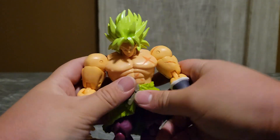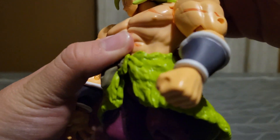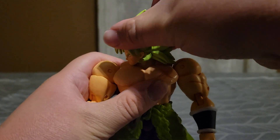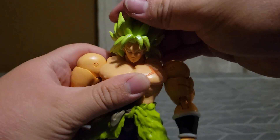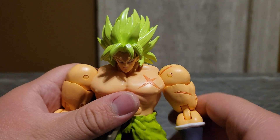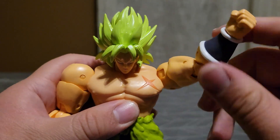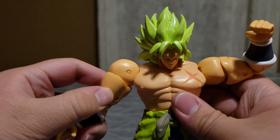Now his head can — I don't think it can go 360, but I don't want to mess up the paint or anything like that. So I do like this guy a lot. You can make it look like he's flexing. I love this Brawly figure.